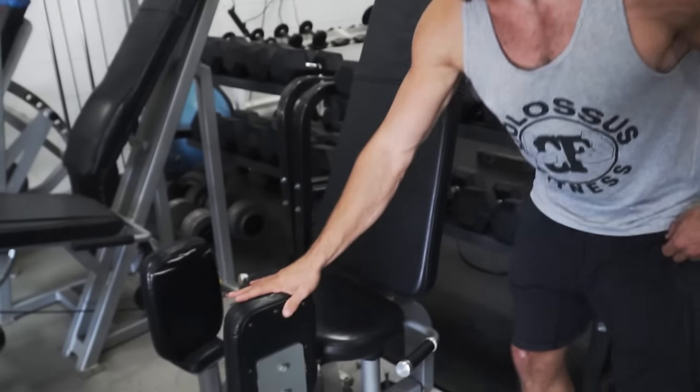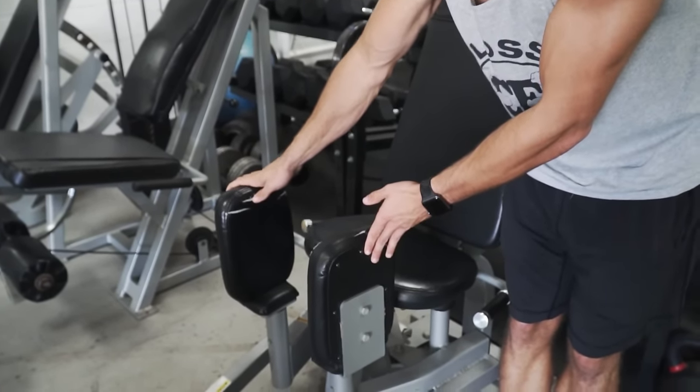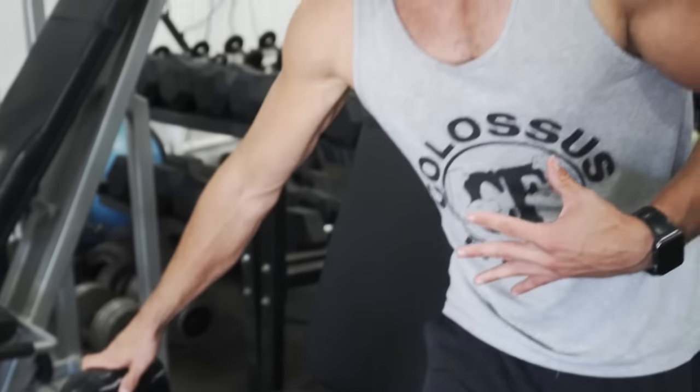This is something that needs to be included in everyone's routine whether you use bands or have access to the machine — there are a lot of different variations. When it comes to proper setup, I have it set up where basically everything's touching and it's as close as physically possible. This way you're able to get the best range of motion.